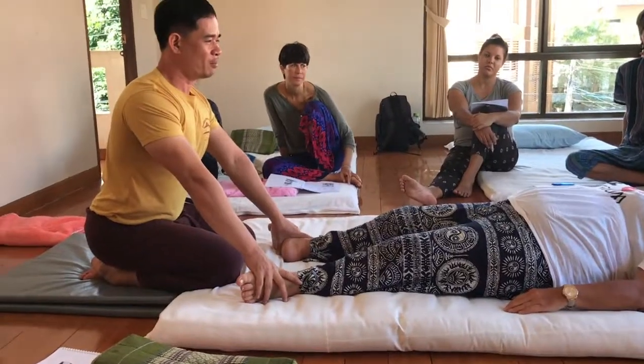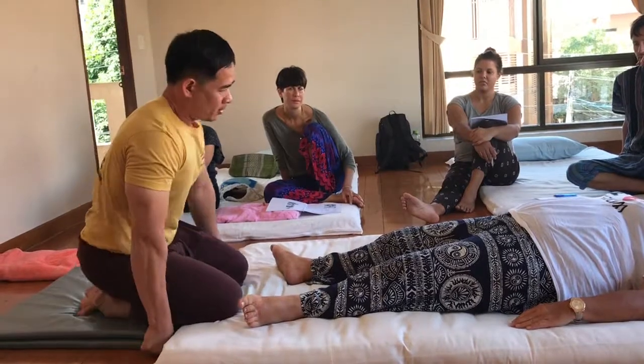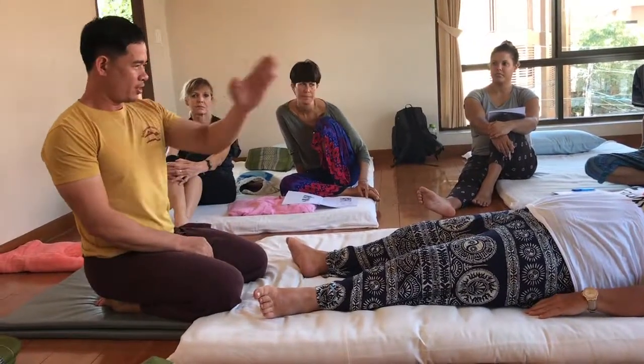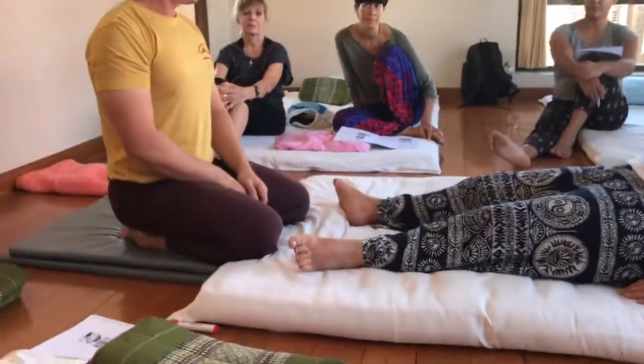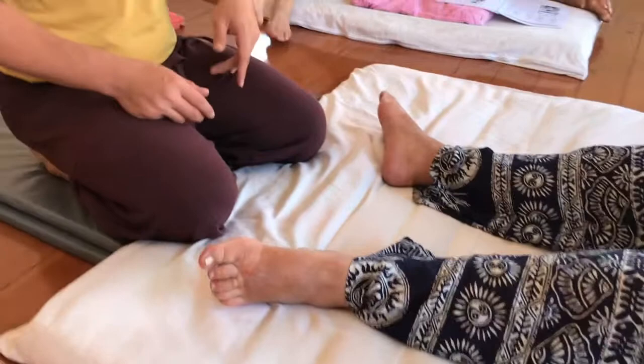First, check your position — straight, inline with the body. Position your knee inline with the shoulders, enough that it is stable.